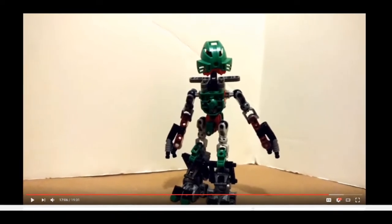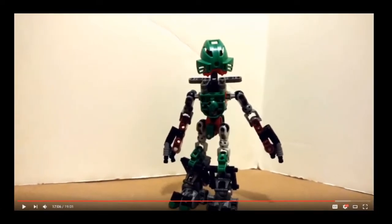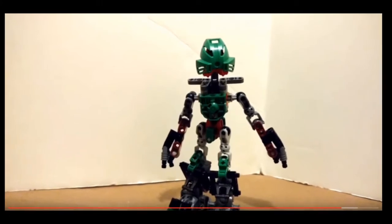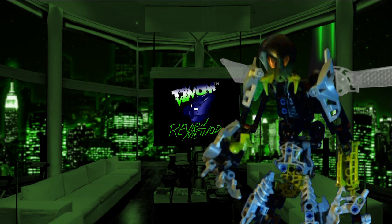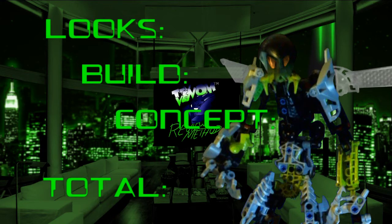What shit kind of name is that? Is that like an Autobot who likes to jizz on images of people? Or would that be something a Decepticon does? Anyway, my rating system will be the same one I always use — that being the one I stole from Venom — where we judge three different vital attributes of the MOC: its looks, its build, and the ideas and/or story that went into it or came out of it.